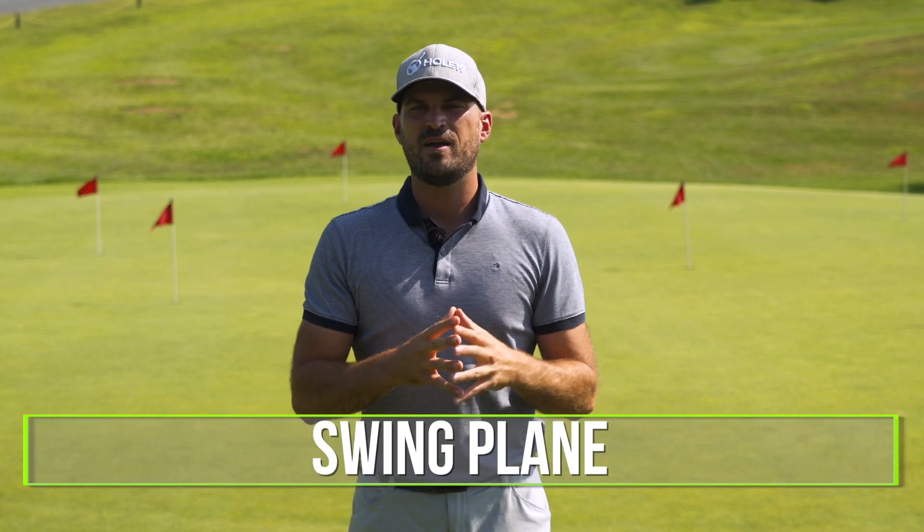What this video is all about is the swing plane. As we talked about in video number one, setup is crucial. The next principle we need to be good at is swing plane, and we'll talk about that here now.